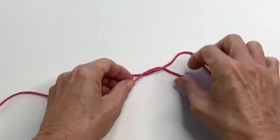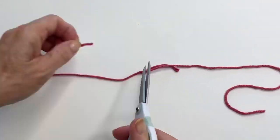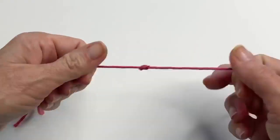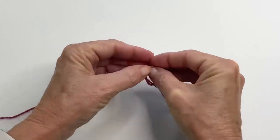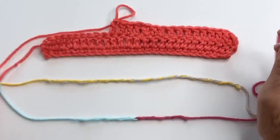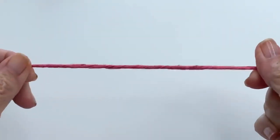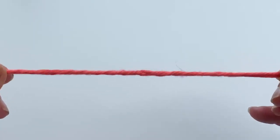If you've been to my channel before, you know that I use knots often in my work, but even still there are times where it just doesn't suit the project. They can be eye-catching, or maybe the yarn is slippery and they come out too easily. So here are three of my favorite ways to join yarn without a knot that will give you a practically invisible join, and even better, no tails to weave in.